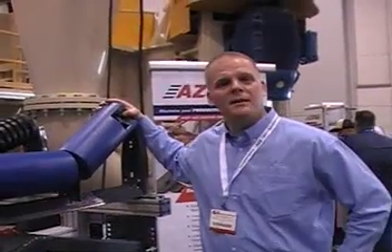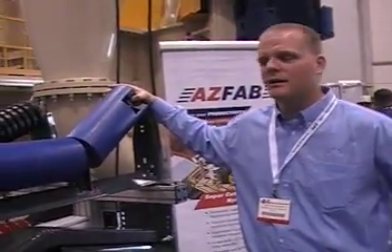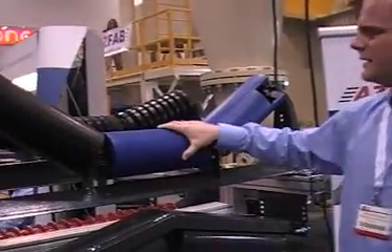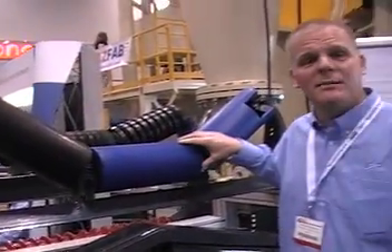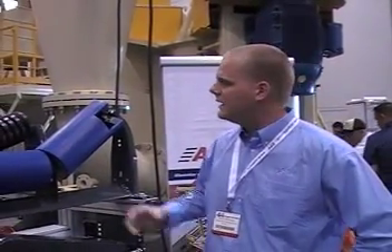We're debuting this plastic roll — HDPE actually — at ConAg this year. We're real pleased with this product. It's great for corrosive environments, sticky applications, and also for your mobile equipment. It's a great weight reduction tool.